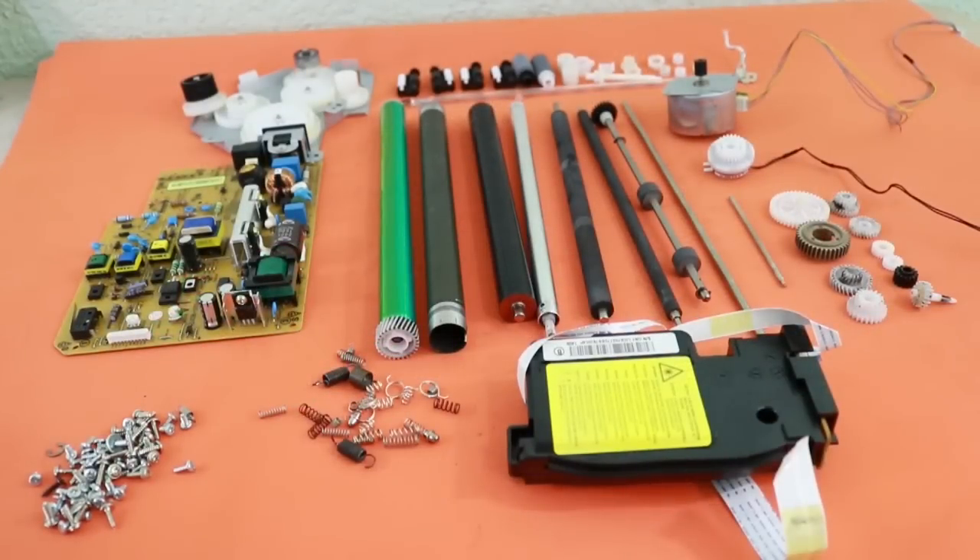Here's the final result — lots of useful parts for different projects, so don't throw away your dead printer.